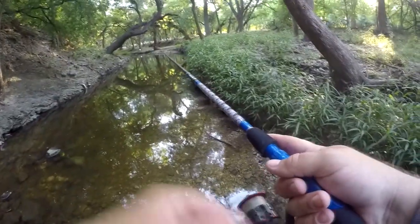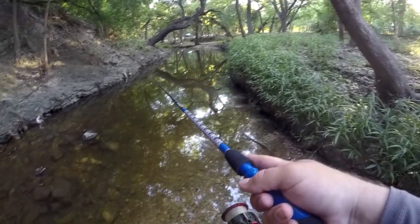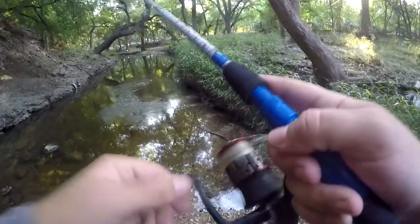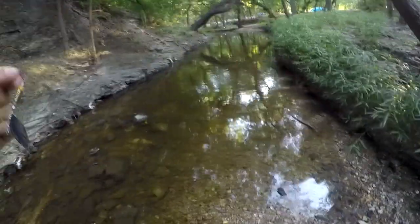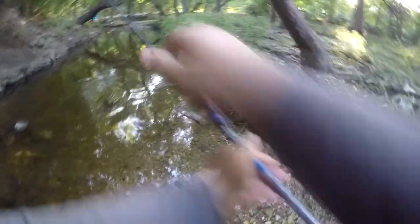There we go — get up into that curve over there. That's where a lot of them hang out. That's another one — another little green sunfish. I mean, these aren't the fish I was supposed to be targeting today, but it's alright. At least I'm catching something.